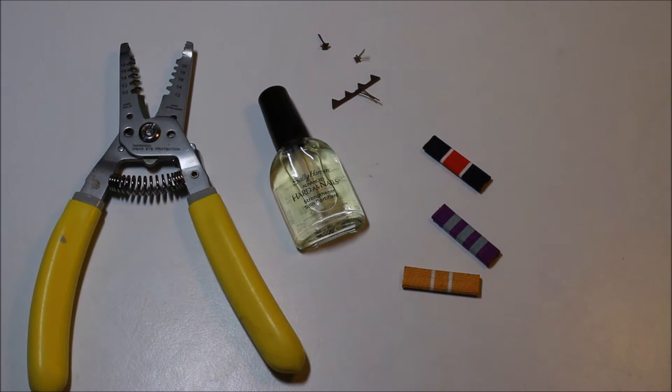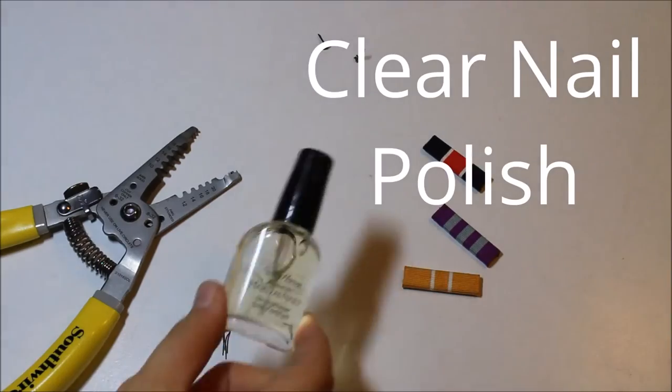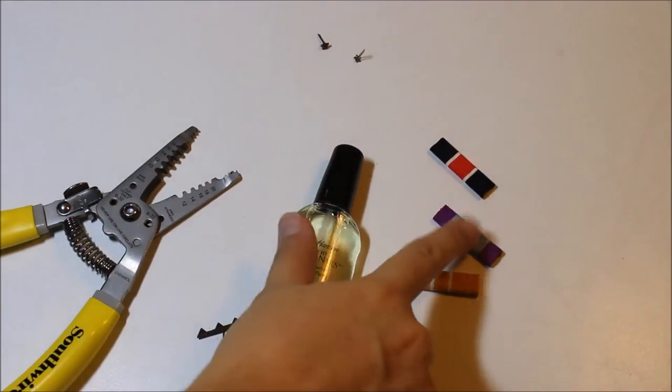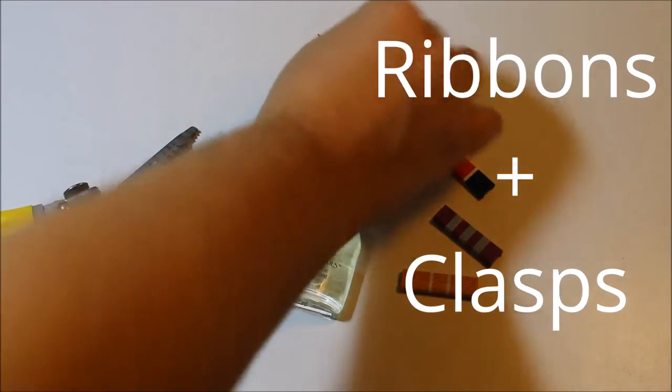Okay, so what you're going to need — it's pretty obvious. You need these little clipper things, you need some clear nail polish — literally whatever brand works is fine — and then you need your ribbons. This is my Camden ribbon, my NCSA ribbon, and my Billy Mitchell. So I have three clasps and three ribbons.